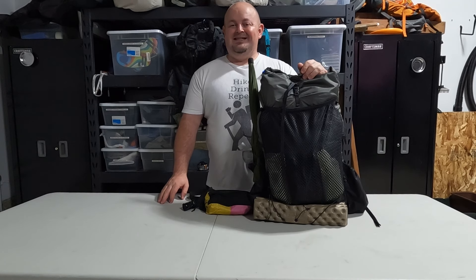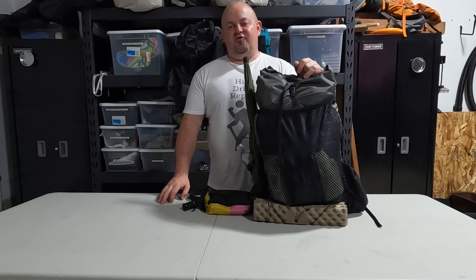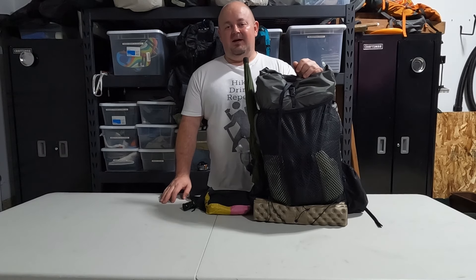Welcome to Top Shelf Backpacking. Today I'm gearing up to go out on a 30-mile overnight, going ultralight this trip, so I wanted to show you what I am packing with me.